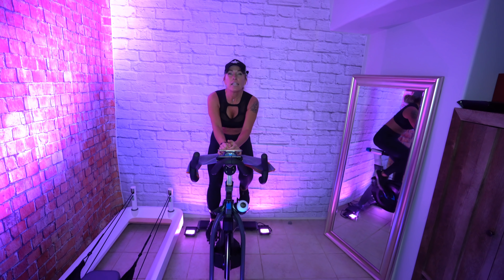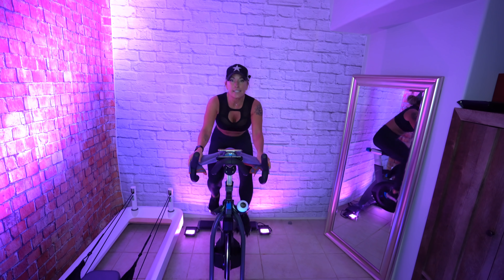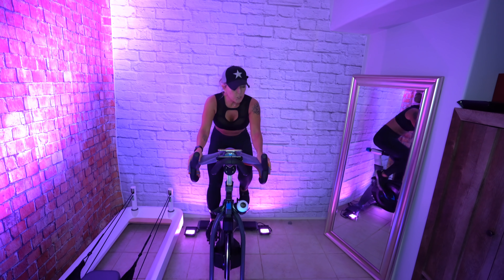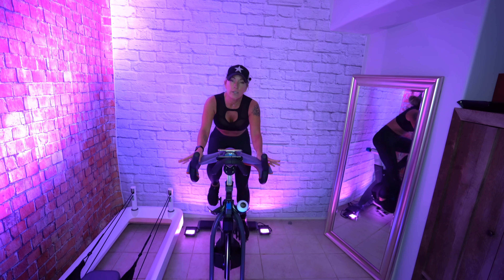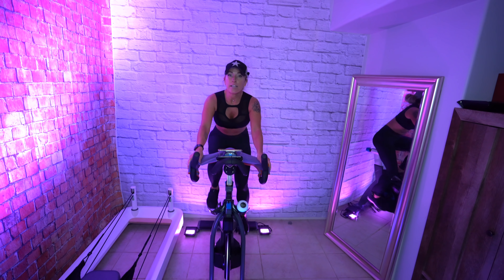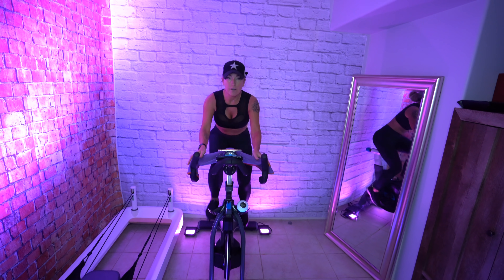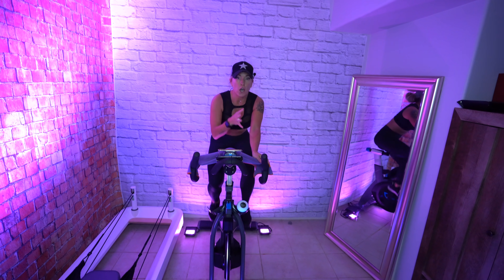Turn it up. We're going to try going in and out of the saddle here. So take your hands — we're going to just stand up for eight counts. Half tight, lengthen through your spine, stand up — eight, four, three, two, one, down. So this is your jogging tempo.